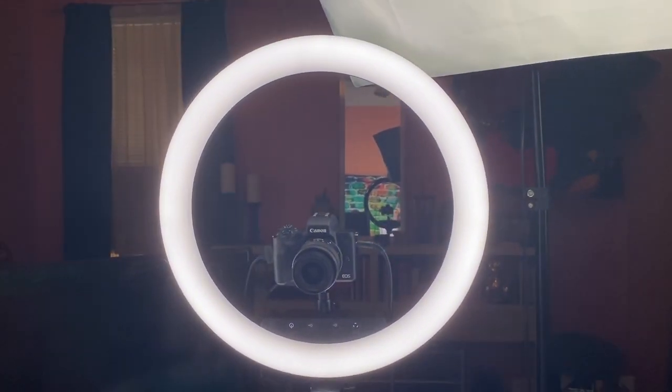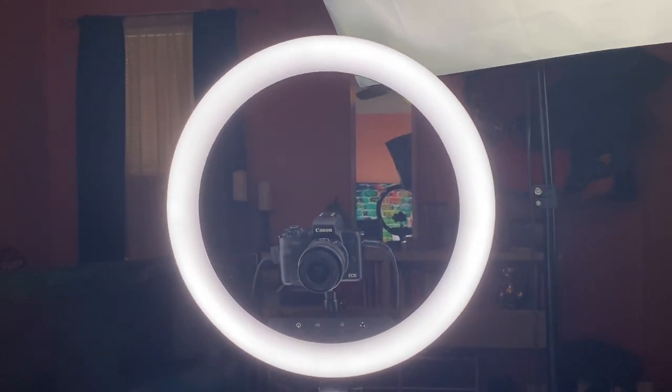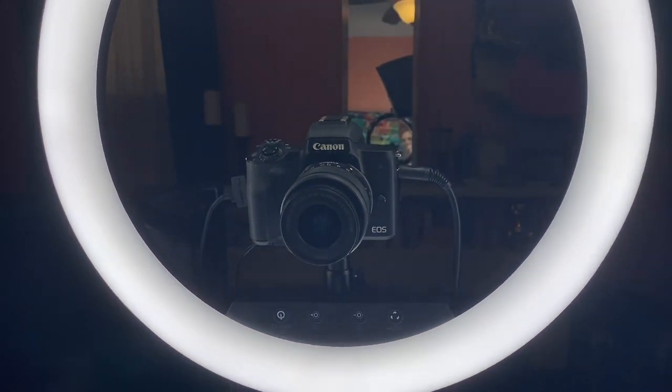Alright guys, so this is my filming setup. I have three box lights — one on each side and one that's kind of overhead, and you can see the ceiling fan up there. Then I have a ring light which I'm going to show you in more depth in a minute. I of course have my camera on there and I'll go into detail about it — it'll be linked in the description box below.